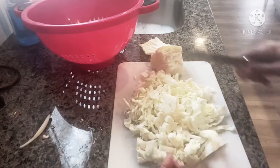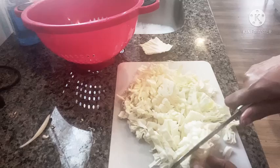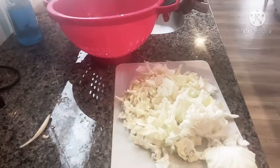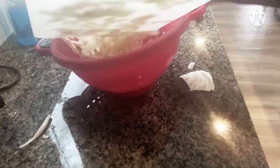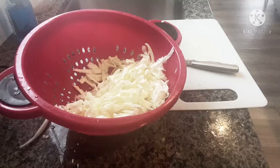I could have washed the cabbage first, but the problem with washing it first is you may have some slime problems — leafy green vegetables tend to lose their strength and get slimy. I'm going ahead and putting this in here. All you do is basically drain it and rinse it. Depending on how dirty it was — this one is fairly clean — I'm going to do it about three times to wash off any wax, any dirt.